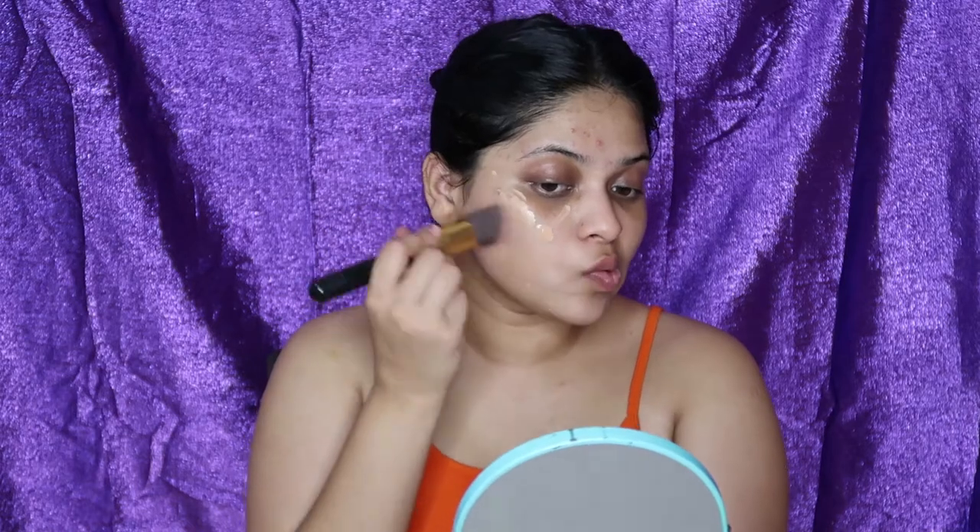After I'm done with my moisturizer, I'm going to start off with applying foundation. For foundation today, I'm using the Maybelline Fit Me Matte and Poreless Foundation. I'm just going to take a very little amount on my palm, dot it all over, and then blend it out using a brush. You can also use your fingers or a sponge, and you can use a BB cream or concealer instead of foundation if you prefer. But because it's the festive season, I felt like giving myself a little glam look, so that's why I'm using the foundation.